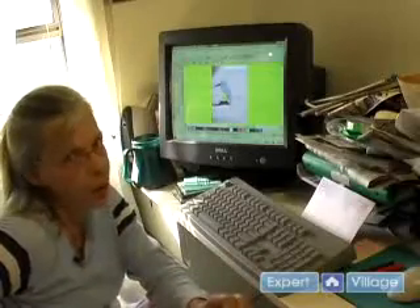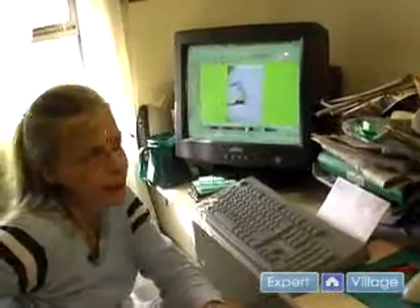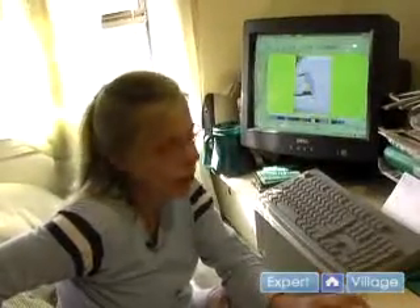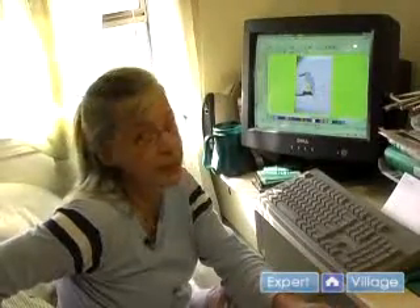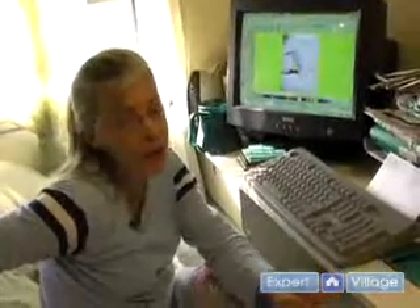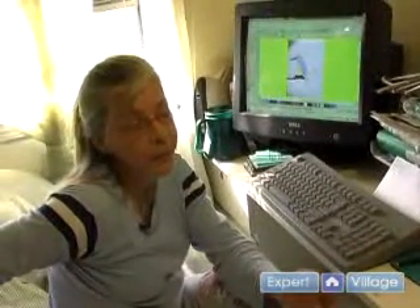If you're a beginner, you may not want to go with a Melco machine and Wilcom design equipment because it is really expensive. If you're more into home embroidery, then you'll want to go with something like a Bernina, a Brother, or a Singer.